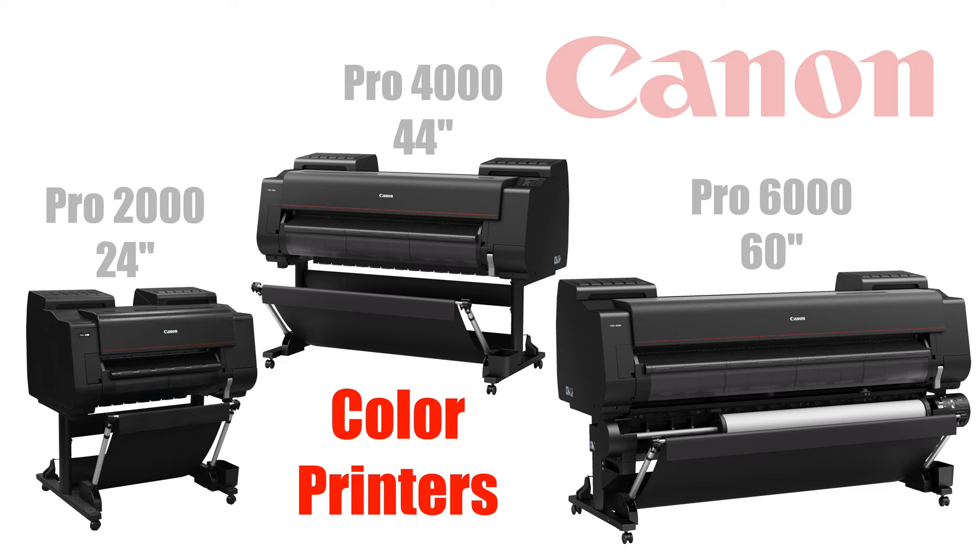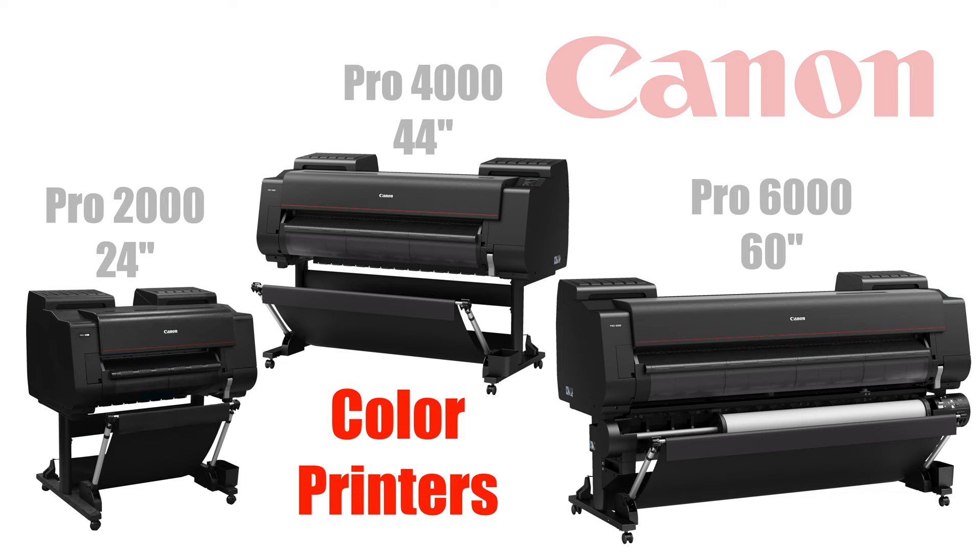Now if you're looking for a color printer for high quality posters and custom wallpaper, the Canon Pro Series offers three models ranging in size from 24 inch, 44 inch, and 60 inch wide paper. All brands will have models designed for specific types of printing, so find the one that's best for you by consulting with a wide format dealer.